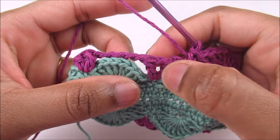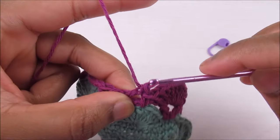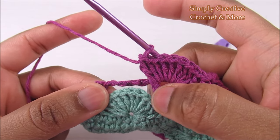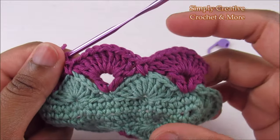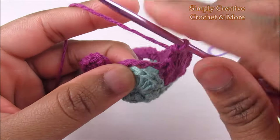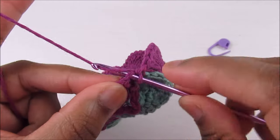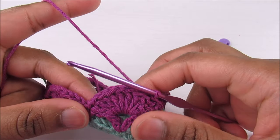Repeat: nine double crochets into the chain-one space of the V-stitch, then single crochet on top of the fifth stitch of the shell — one, two, three, four, five — and single crochet. Continue to the last shell, single crochet, then finish by going into the chain three and doing a slip stitch.